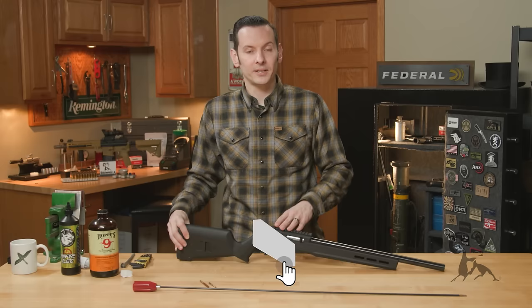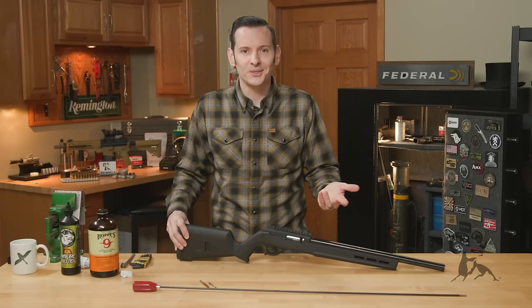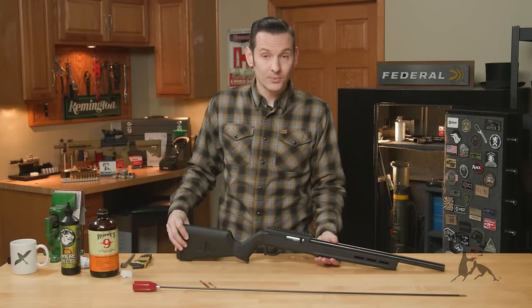Hi, Caleb with Brownells here, and in today's video we're going to be going through basic maintenance on your Ruger 10/22, your Brownells BRN-22, or pretty much any of the Ruger 10/22 clones out there. With that being said, let's just jump right into it.